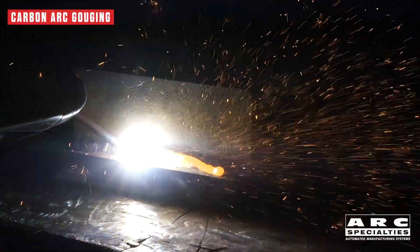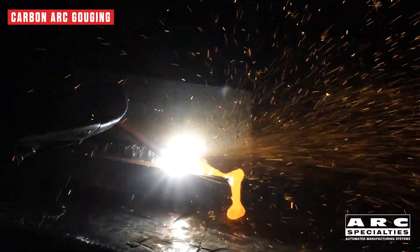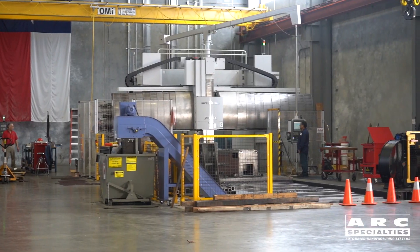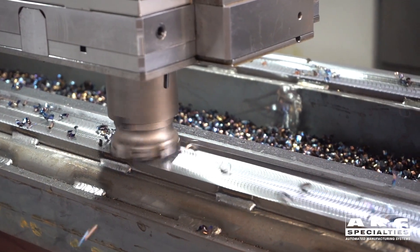Traditionally, back gouging has been accomplished with carbon arc, but this process is problematic. It creates a lot of sparks, we have a high carbon dross that must be removed, and generally welders just don't care for it. The alternative is machining, but this takes huge machine tools, and frequently it's just not a viable option.